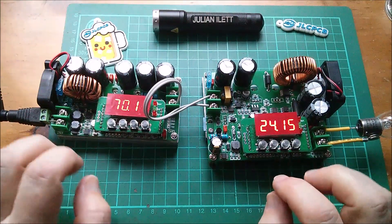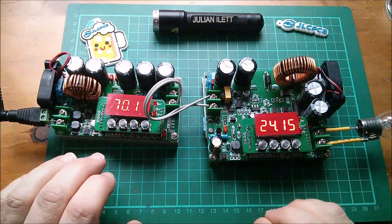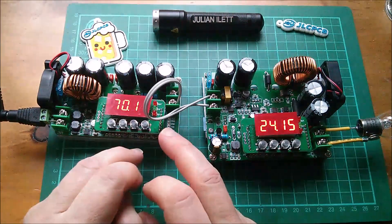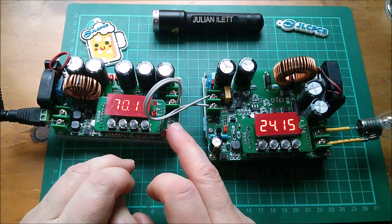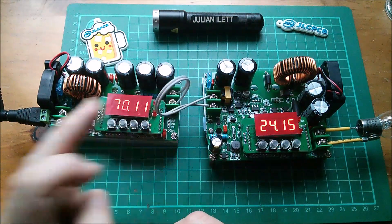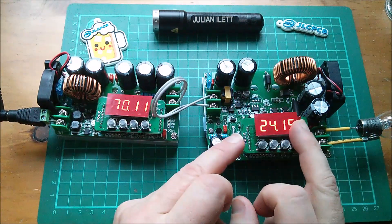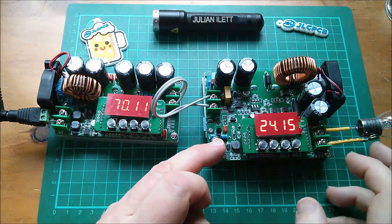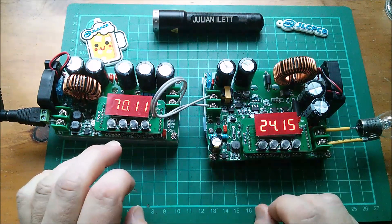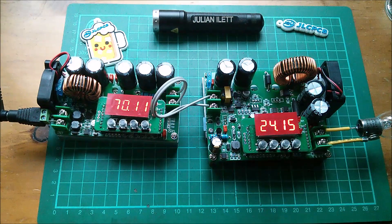At some point I want to repeat an experiment I've always planned: take 12 volts DC, boost it up to around 70 volts, run it over a long length of fairly thin copper or even aluminium wire, then buck it back down again and try to draw a useful amount of power from the output. But I'm not doing that today — so that's it, cheerio.